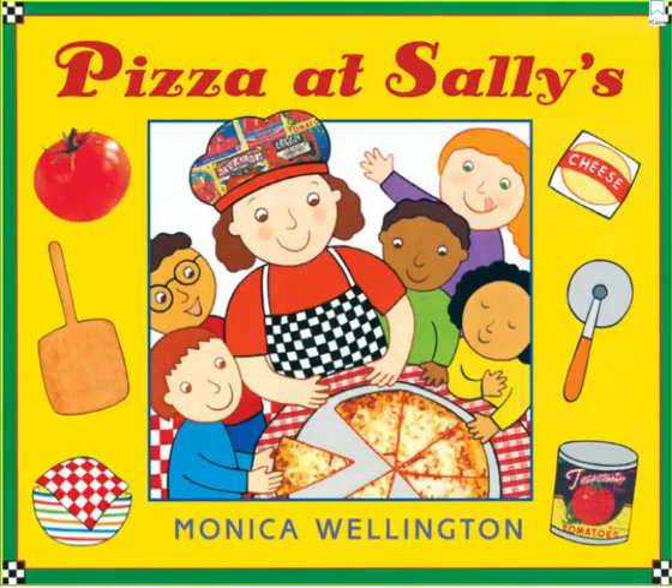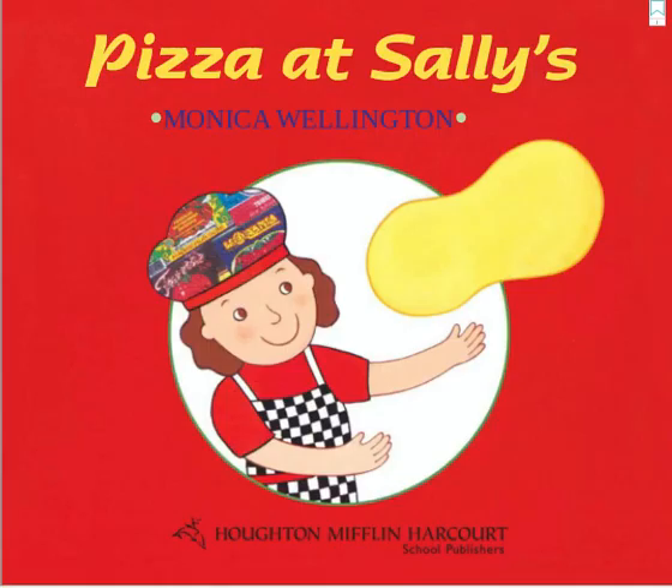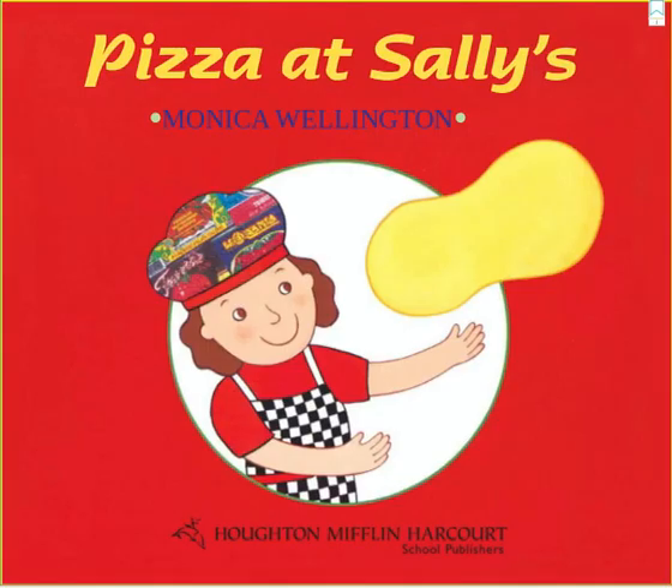Pizza at Sally's by Monica Wellington. Pizza at Sally's.